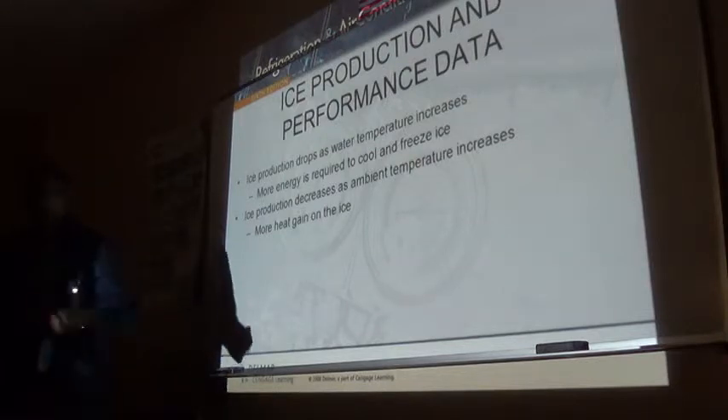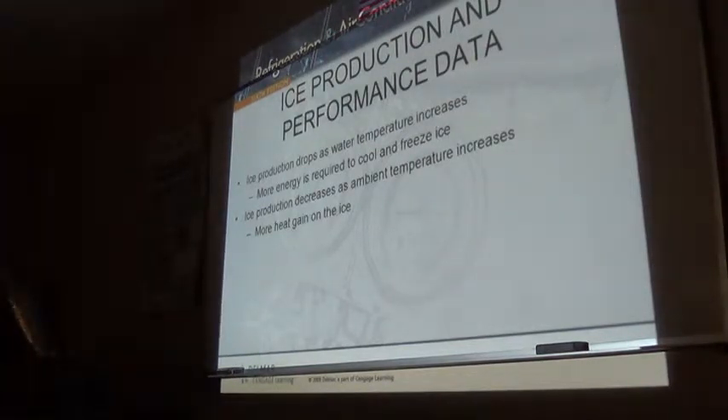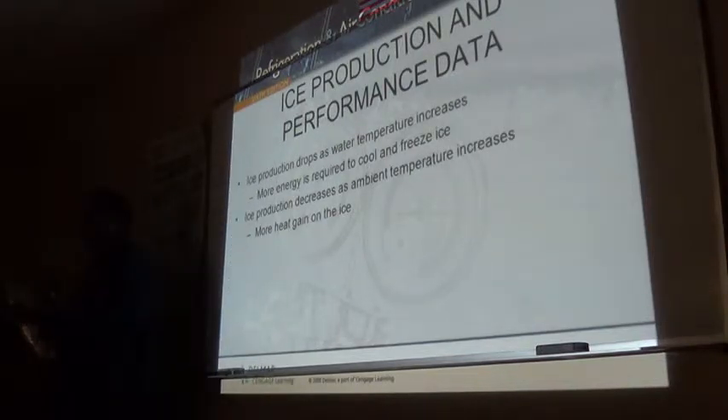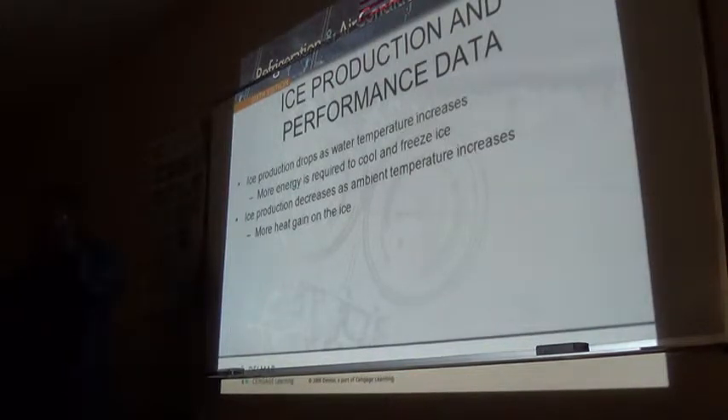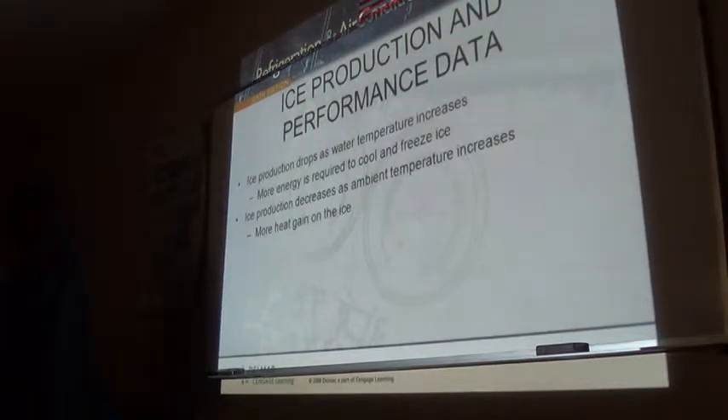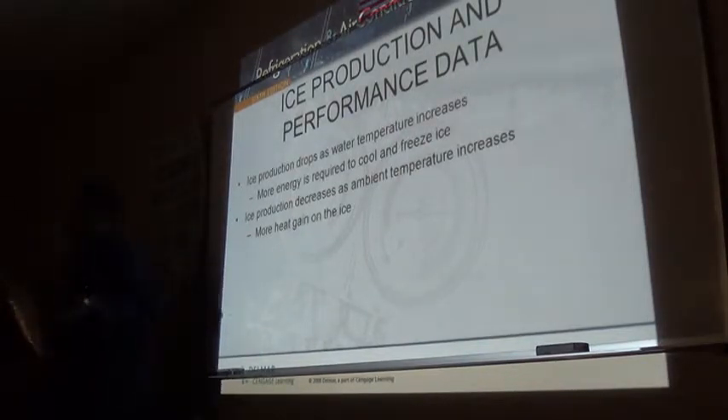Now, production performance data for a self-contained machine is dependent on water temperature and air temperature - two factors. The colder the water going into the ice maker at the beginning of a cycle, the faster it will make ice. The colder the air around the machine, the faster it will also make ice, because we get cooler condenser liquid going into the system. The colder that liquid refrigerant goes into the evaporator device, the more heat energy it can absorb before it boils off. Water follows the same principle - we need one BTU per pound of water to reduce the temperature one degree Fahrenheit.